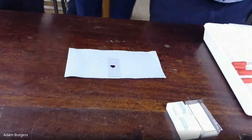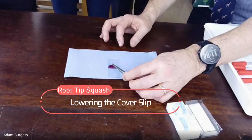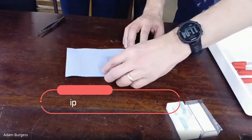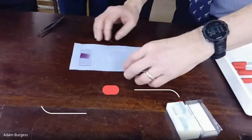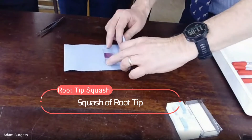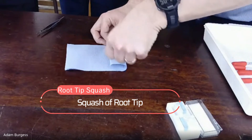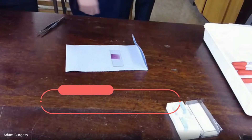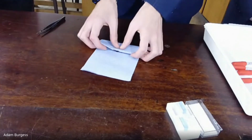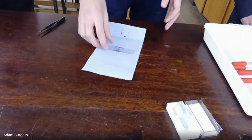Get the cover slip, place it at a 45-degree angle, then lower it down — the stain should spread underneath. Cover the slide and cover slip by wrapping a paper towel around the slide several times, then press straight down, avoiding sideways movement. It's a straight-down process: if you move it sideways you'll cause the cells to bunch up rather than remain as a single layer. Then you should have your squash ready to place under the microscope.